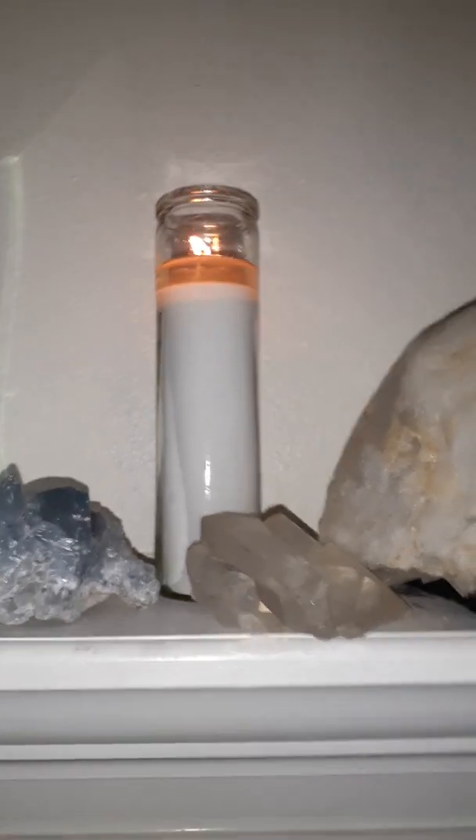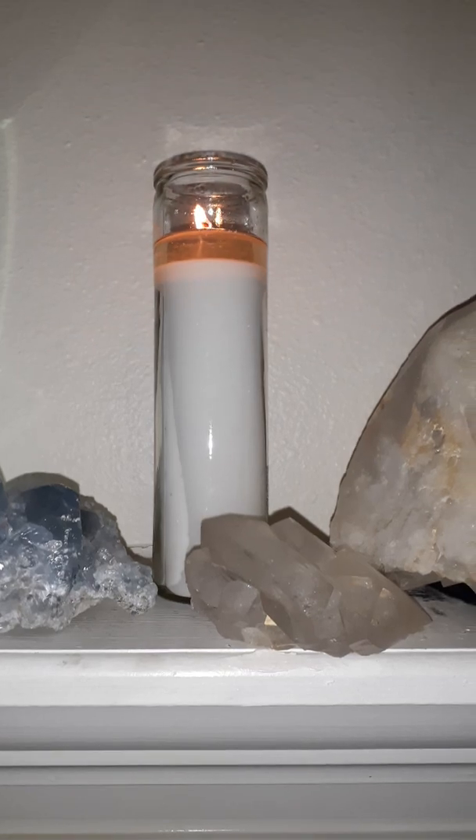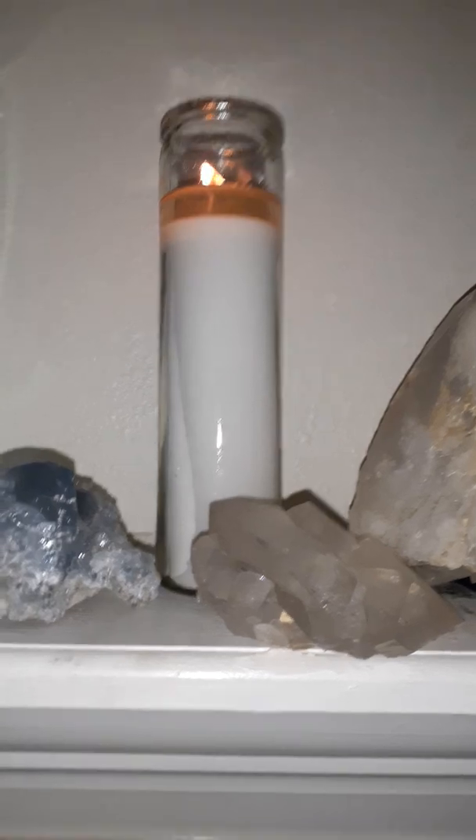What you'll need is of course a white candle, preferably one similar to this because it's safer and it will burn for about three to seven days, which is great.